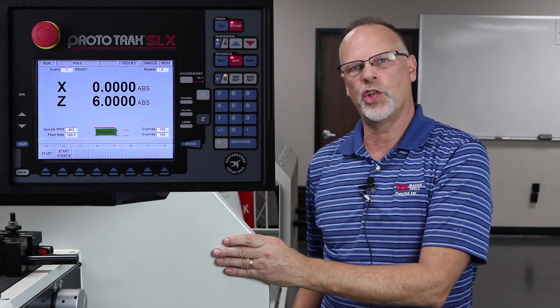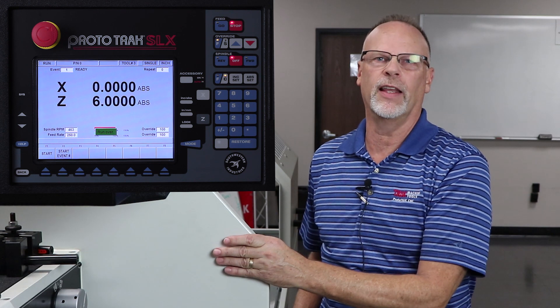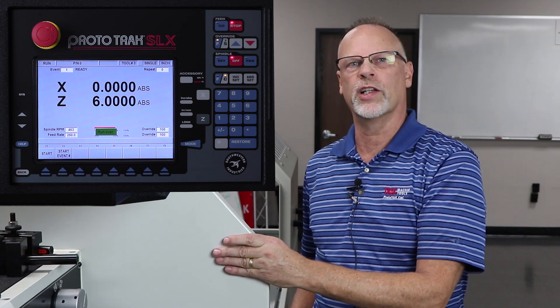In our next segment, we're going to show you how to do ID grooving and then ID threading. See you in the next video. Thanks for watching.